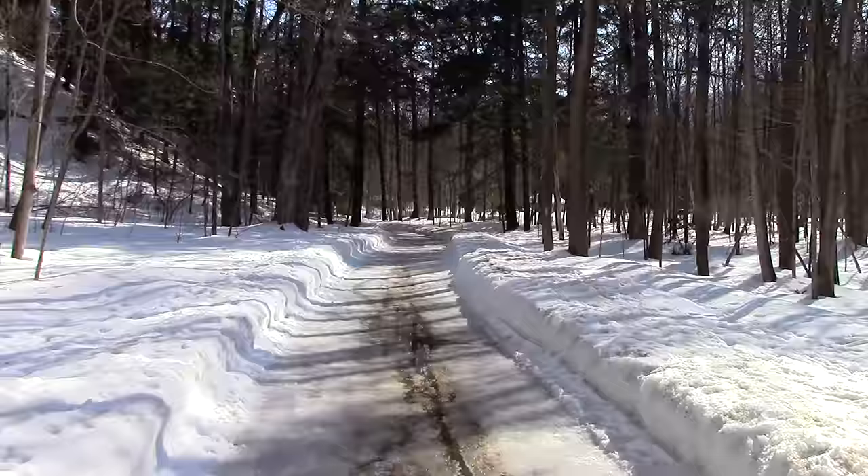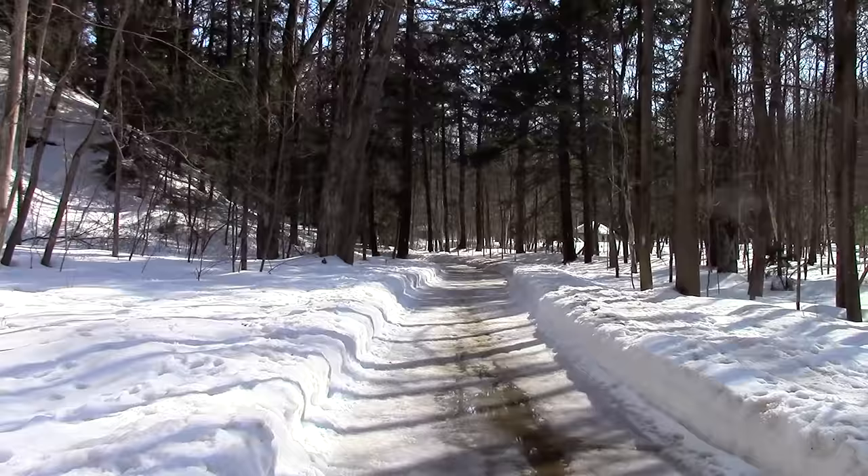Welcome to this episode of Outside Fun, where I'll be showing you how to collect sap from sugar maple trees to make maple syrup. So grab a notepad and let's get started.